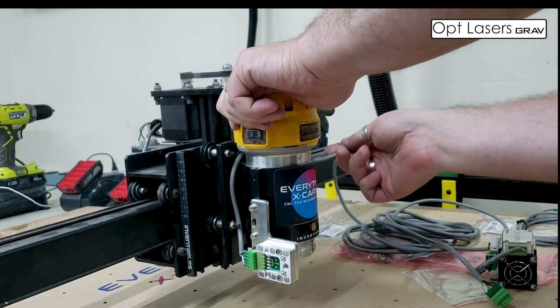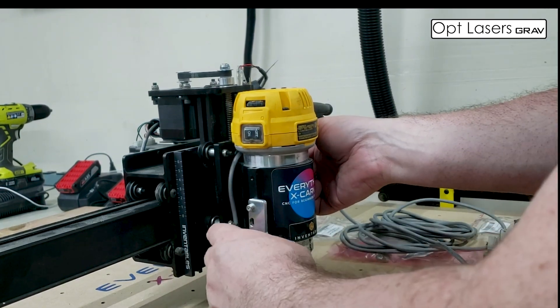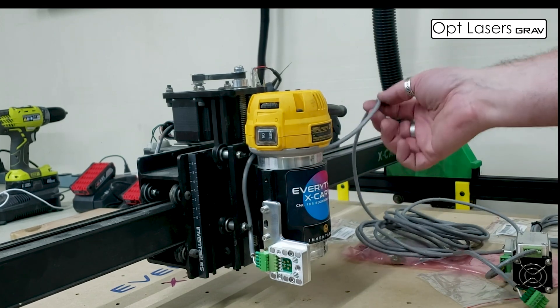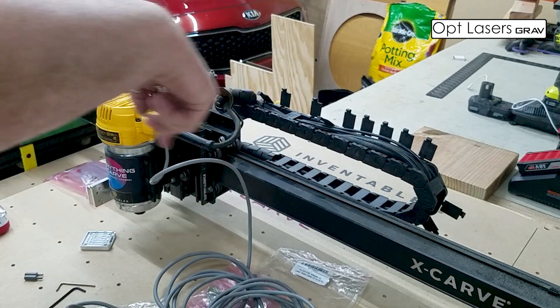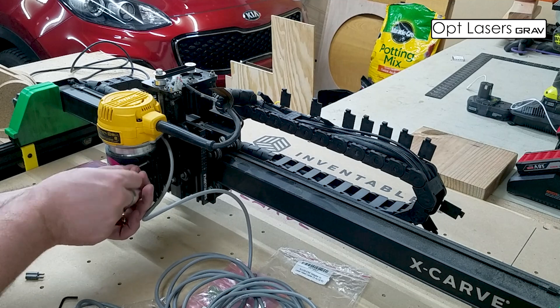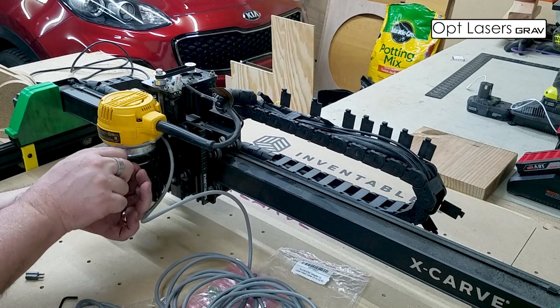That looks right. Your cable's in, you still got some play here — you don't want to put too much pull there. And then what I've seen people do is feed it back through, and that's what we'll do. All in all, very simple to do. You just got to make sure that you're following the instructions.